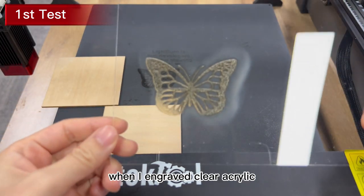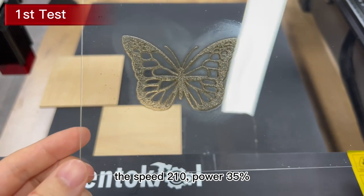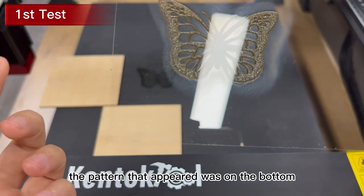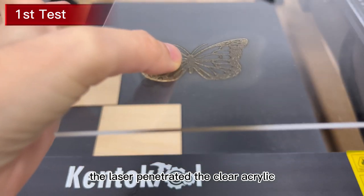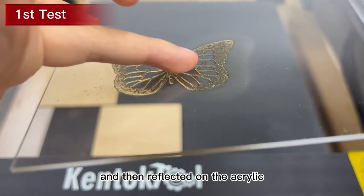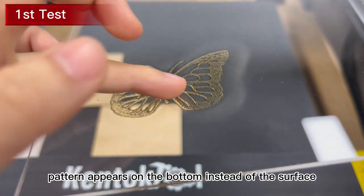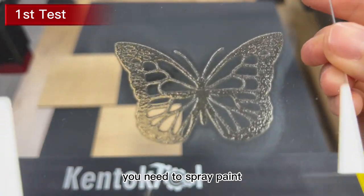What's interesting is that when I engraved clear acrylic at speed 210 and power 35%, the pattern that appeared was on the bottom, not on the surface. The laser penetrated the clear acrylic, went to the black aluminum plate at the bottom, and then reflected on the acrylic, so the engraved pattern appears on the bottom instead of the surface. If you want to engrave on the surface, you need to spray paint.